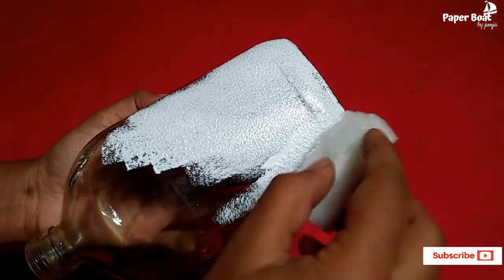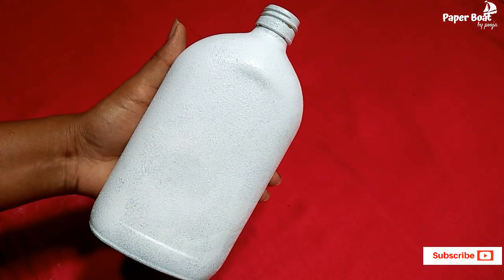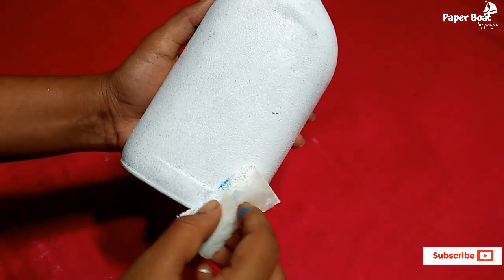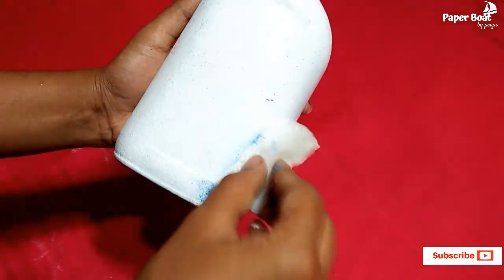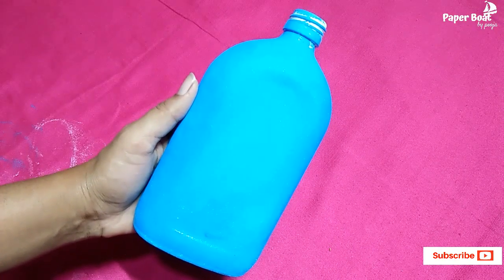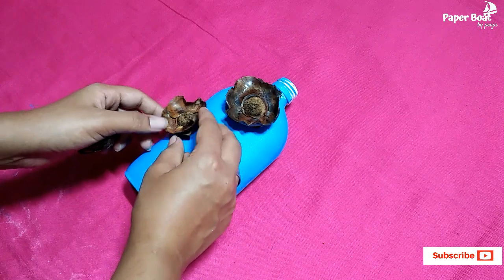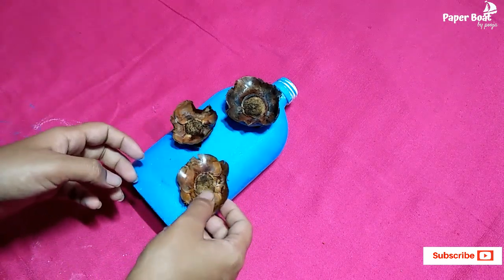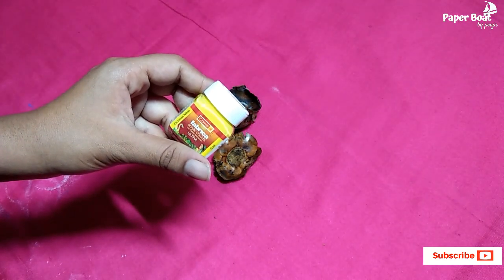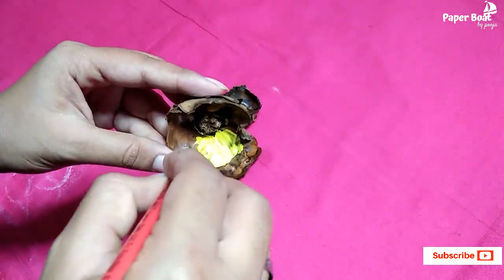First, I have white acrylic paint. Apply it in a dabbing motion with a sponge — you can apply two coats here. You can apply blue color on the surface, covering the full bottle. You can also apply yellow color paint using a brush with the same technique.